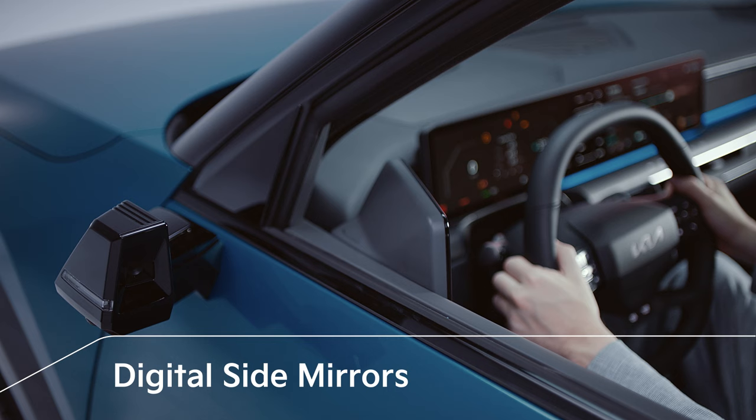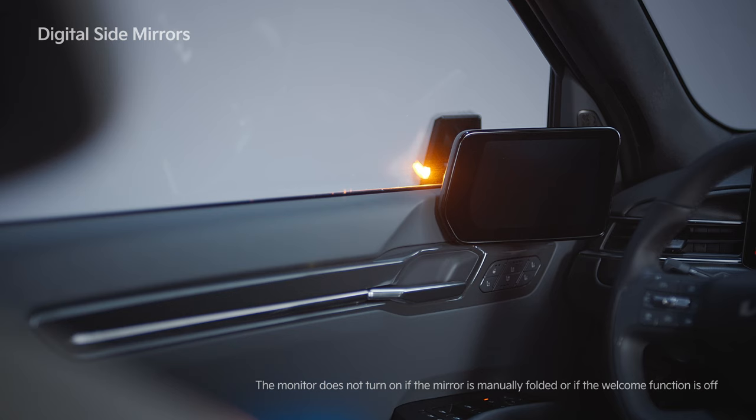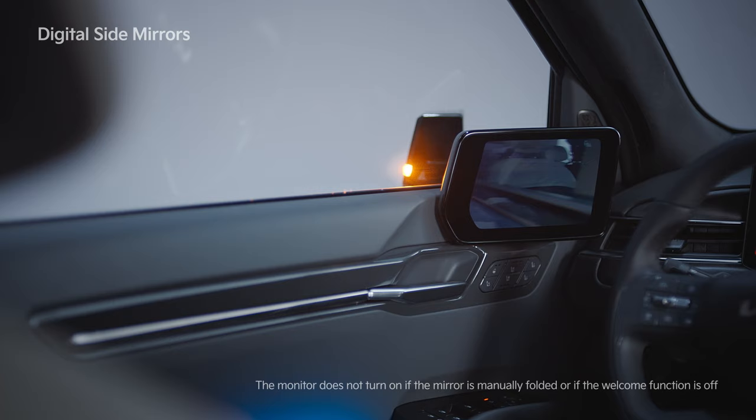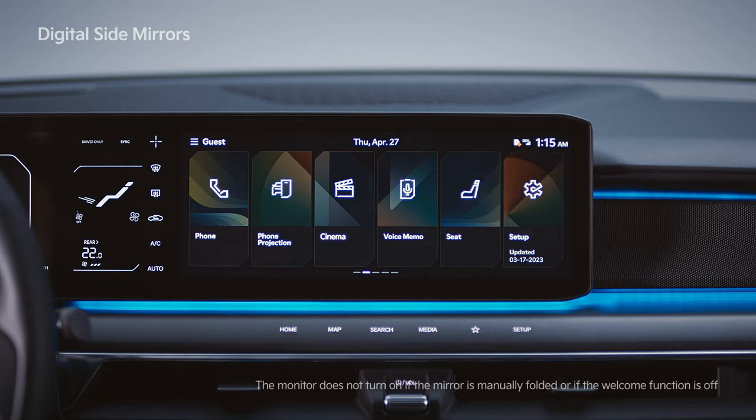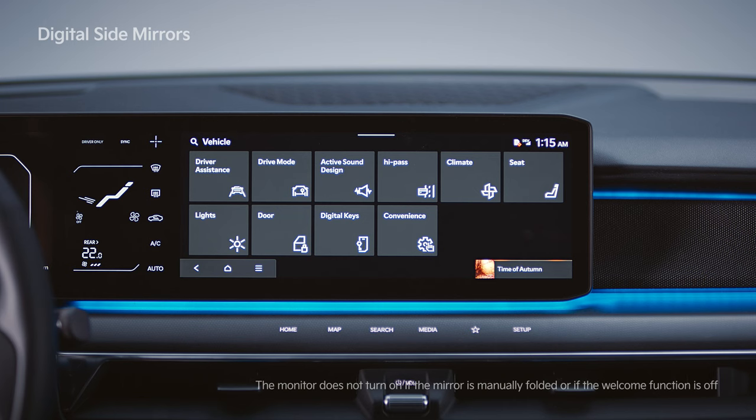The digital side mirrors help the driver change lanes safely by displaying a video of the vehicle's rear on the monitor inside the car. If the digital side mirror specifications have been applied, the digital side mirror starts upon opening the door. You can set the side mirrors to open up when the door unlocks or when the driver approaches.